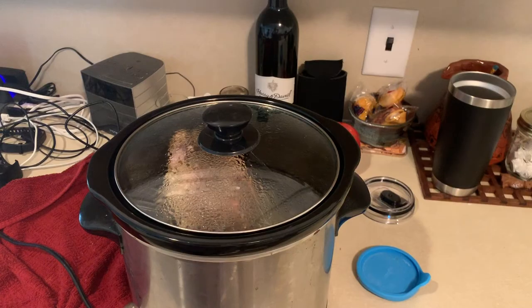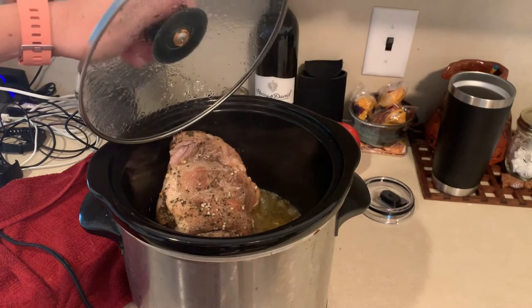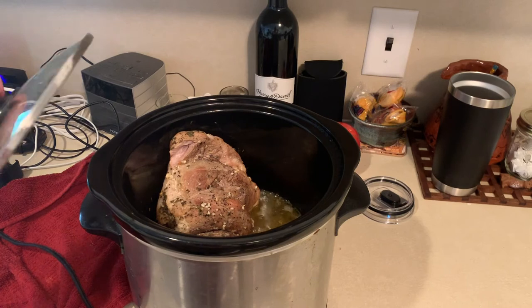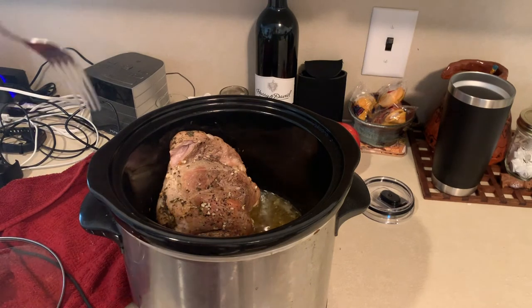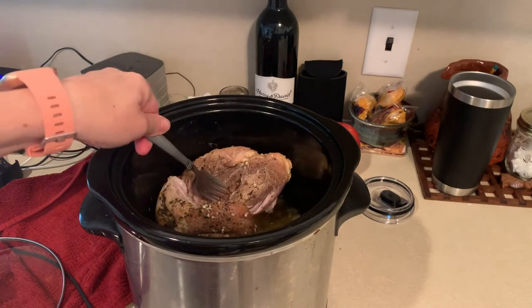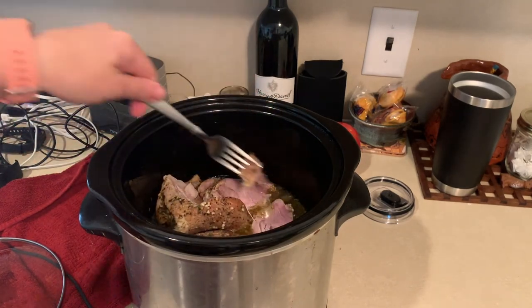Okay, we're gonna check and see if the pork is done. Can you hear that sizzling? I put a towel here because there's a bunch of mojo essence. I'm gonna test it with a fork — it should come apart easily. Check that out!